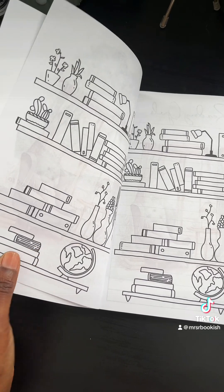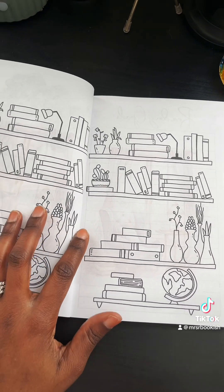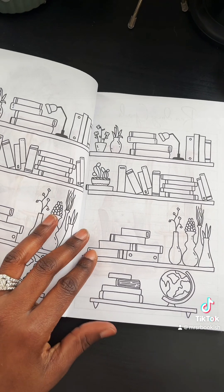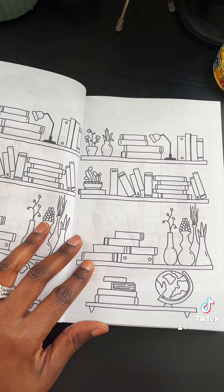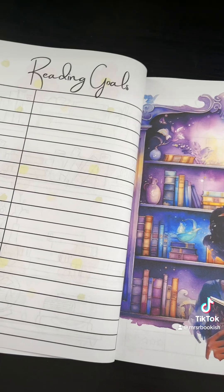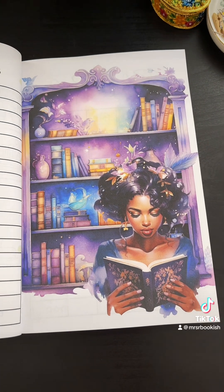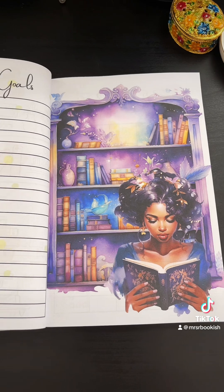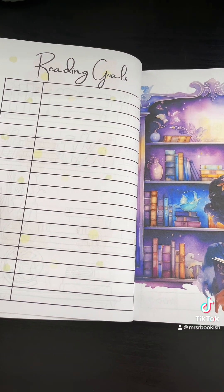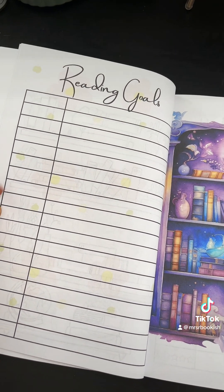I spend a lot of time when I'm doing my bullet journals trying to draw these bookshelves, and this year I just said, you know what, I am going to go ahead and create one that I can order — and then you can have one too. This reading journal is in color; I want it to be very vibrant and not feel like just some regular old journal. I wanted it to have the feel of whenever I'm creating my actual bullet journal.